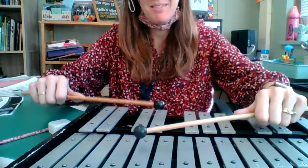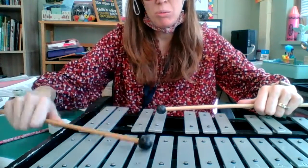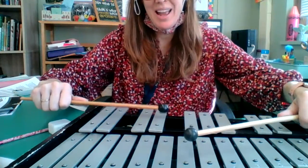One, two, three, four, one, two, three, four, one, two. Ready and play.